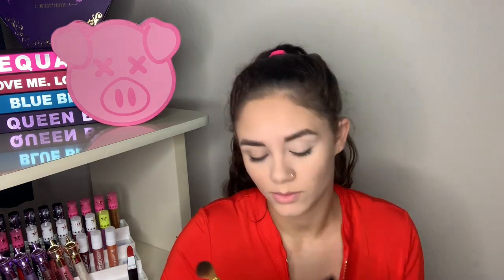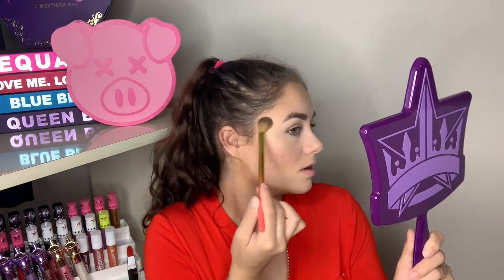I'm taking my Wet N Wild Bretman Rock collab highlight brush and going into the shade Compassion — bringing some highlight back to the face. That other gel-textured highlighter could be really nice on a no-makeup face, like for a beach day. Now I'm layering with the gold shade, Courage. I really like the idea of a super gold highlight with a Wonder Woman look — it just makes sense.